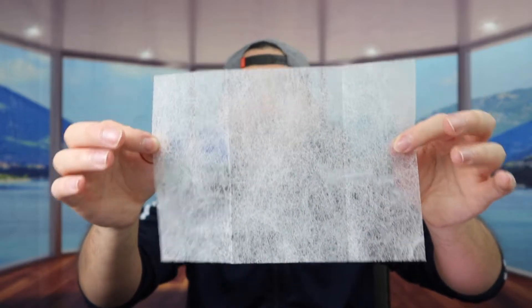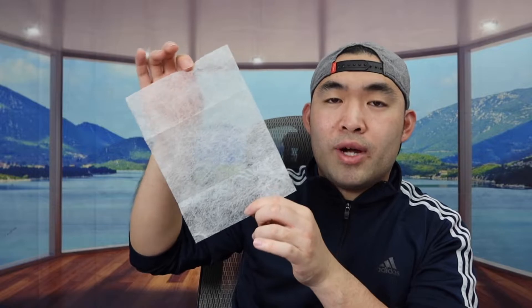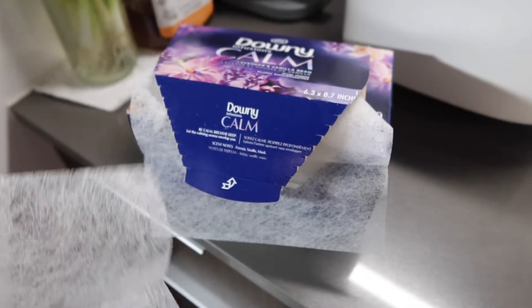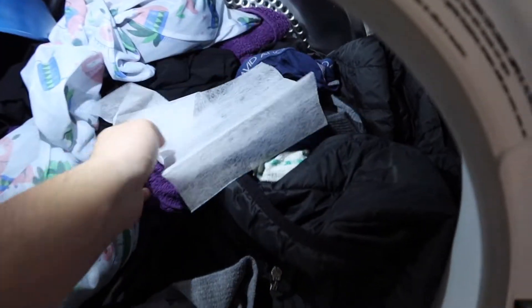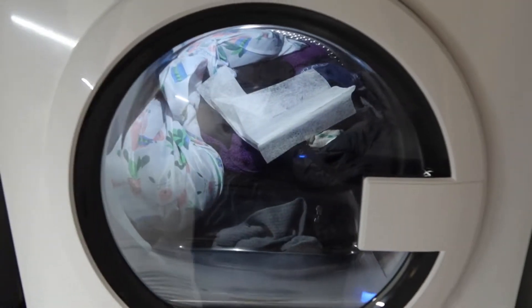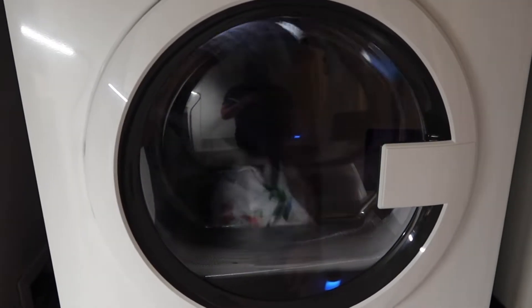So literally all you're going to do is toss this into the dryer and then it's all set. I'm actually going to test this out to show you guys what the product does. So we've got the dryer sheets right here — I'm going to take out two of them, put them inside, close it up, and turn it on. We'll come back and check on it once it's done.